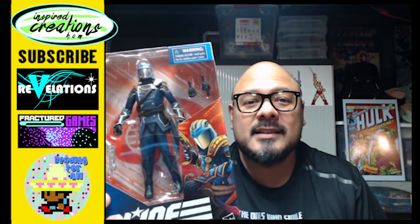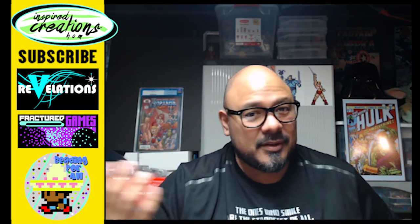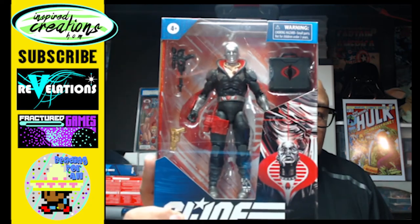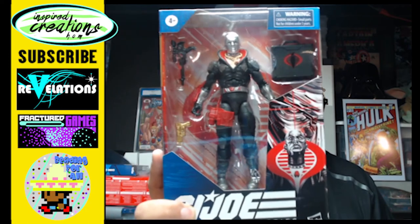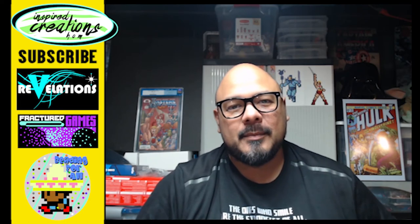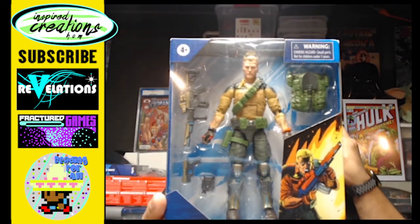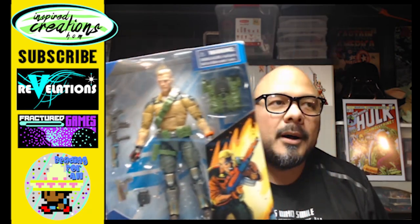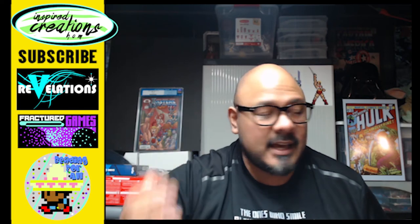My channel is IceboxCast. If you subscribe, hit the little bell so you get alerts and notifications of my other two programs. One is called Fractured Games, which is me playing video games — not tutorials, just there to amuse and entertain you, make you laugh and smile. I also have another program on my YouTube channel called Beading for All, where I show you awesome perler bead artwork — little plastic colored beads on pegs that make a whole image, kind of like pixel art. I've done G.I. Joe ones too, so maybe I should show those on Beading for All.